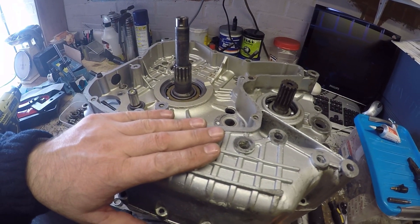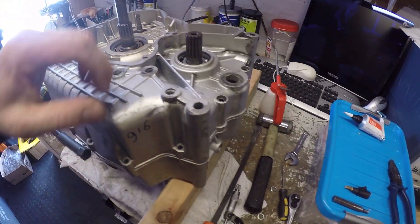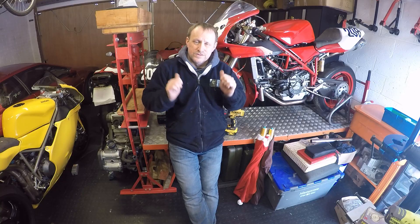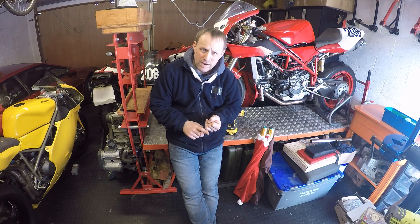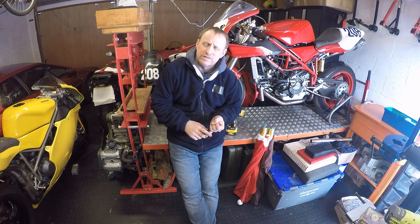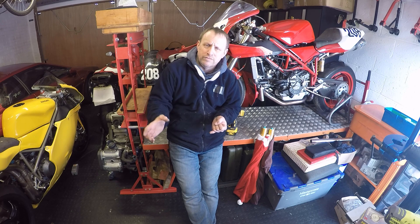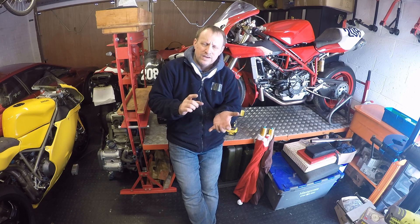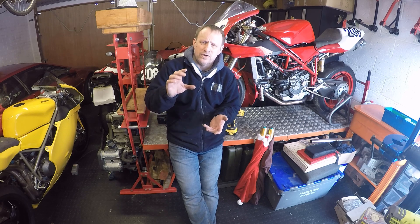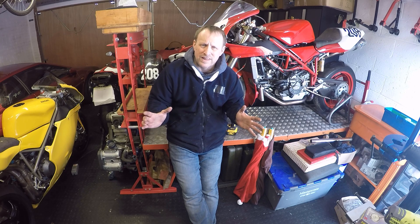And there we have it - engine cases back together. No end float in there anymore and we obviously measured these and they've stayed the same, so all is good. To wrap up: we put the final few bearings in using the drift method rather than the hydraulic press to show you it can be done that way. We did the oil clearances with the new big end bearings on the crankshaft using plastigauge, and then we did the non-factory method of putting in the crankshaft and gearbox - free float for both gearbox shafts and preload for the crankshaft.